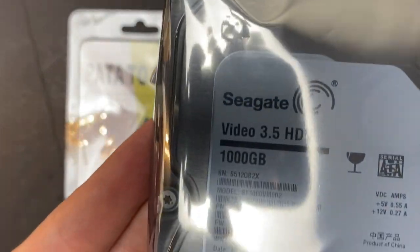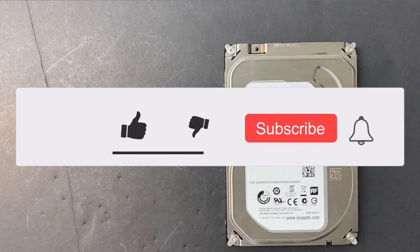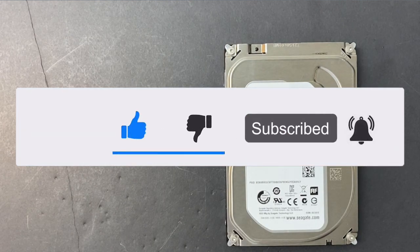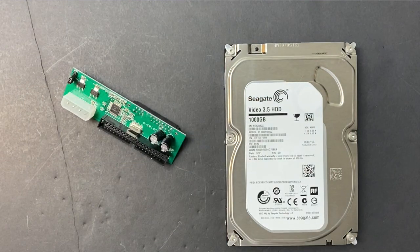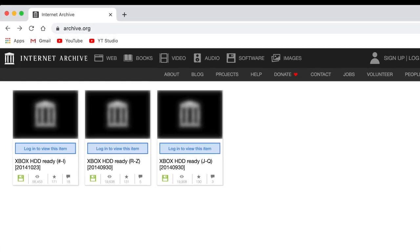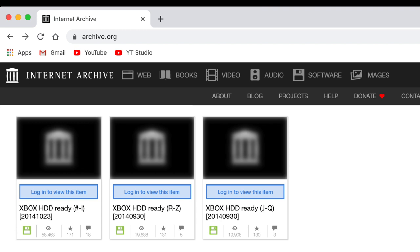The bigger appeal is installing a larger hard disk and playing games directly off the drive. Today we're going to upgrade the drive and fill it up with games. I have a 1 terabyte SATA hard drive with a SATA to IDE adapter. As for the games, I found pretty much the entire library of Xbox games on the Internet Archive at archive.org.